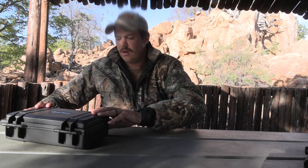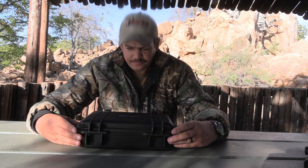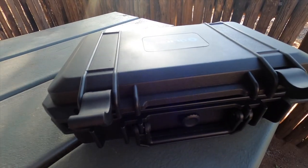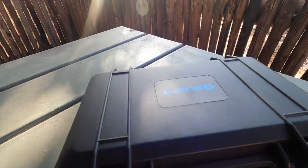Without further ado, we're going to go through bit by bit to see what is in the nice box that Olight has sent through us. So as you can see right off the bat, it comes in this very, very nice, handy, very sturdy case. It has the beautiful Olight branding right on the front.